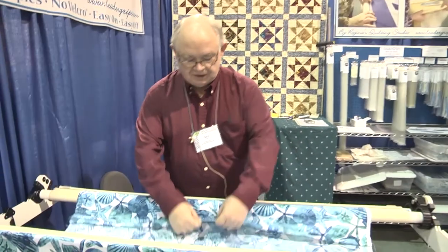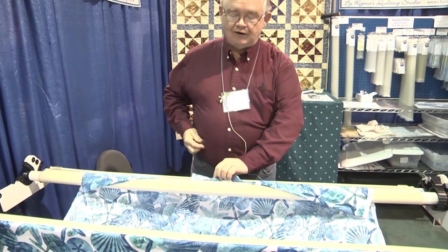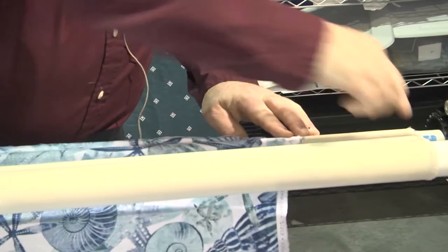So we start out with the center of the fabric and the center of the leader, same as if you were pinning it on. We put a mini grip there, then come down to the end and put a mini grip, and put a mini grip at the other end.